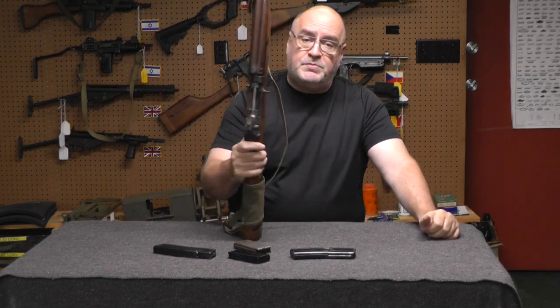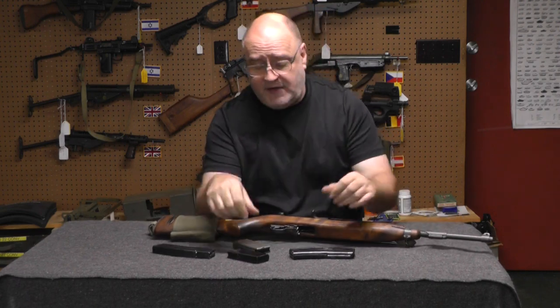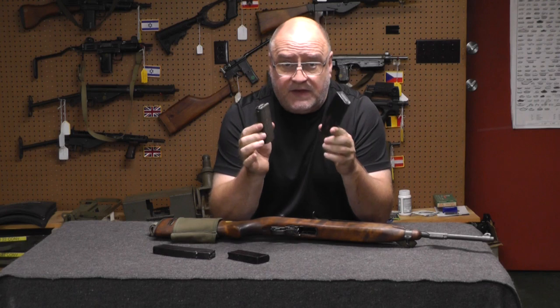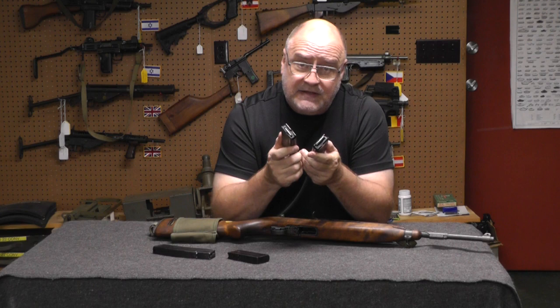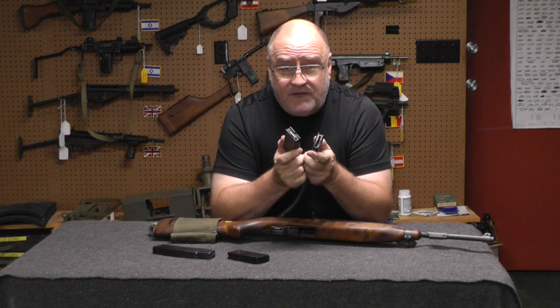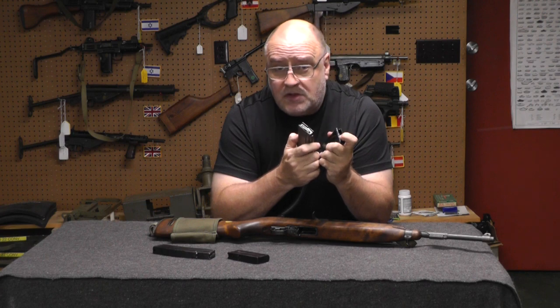Would you buy an M2? There's one other thing to consider. Magazines for these, especially original ones, are kind of getting hard to find. Aftermarket ones seldom work in select fire — semi, yes. The springs in these magazines are notoriously weak.